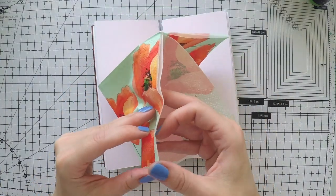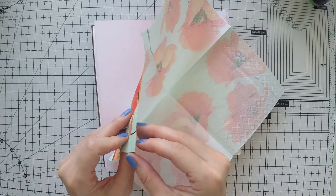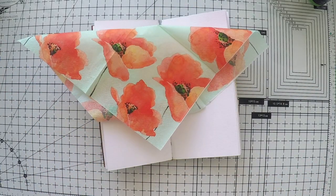You can use anything you like. It doesn't matter as long as your pages can take water a little bit so that you can use different mediums. That's why I use mixed media paper.